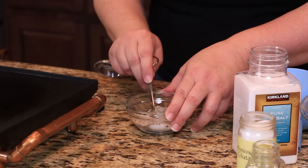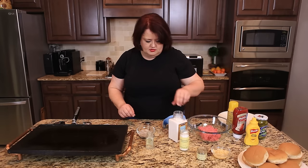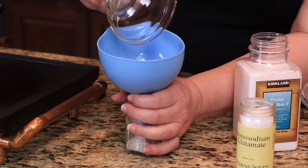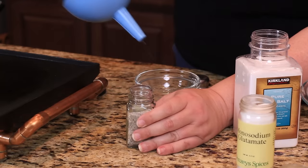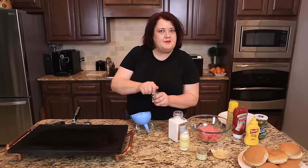You can use this on anything that you like. I'm just going to pour it into an old salt shaker. And we'll start on our hamburger patties next.